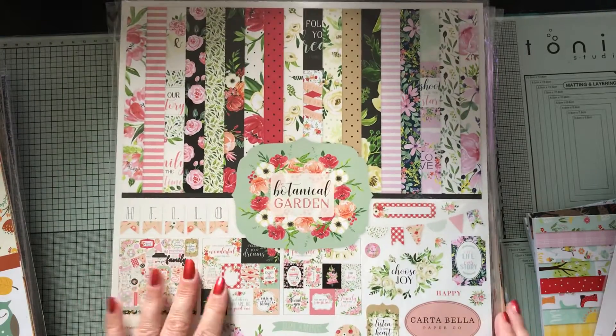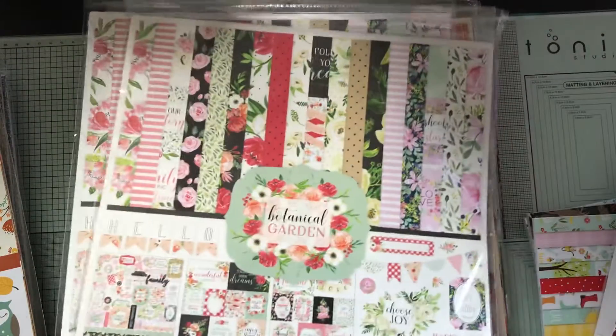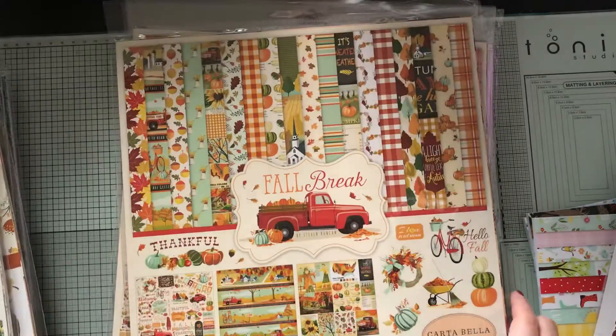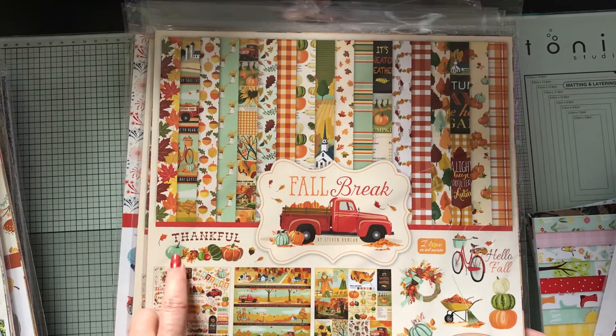I'm still loving autumn — I will always love autumn and I'll buy autumn things all year round because it is my favorite season. I thought this one would be really cute for a wedding album, and that's why I got two of some of these, because I planned on making bigger albums. This would be a really pretty wedding album with all those flowers.